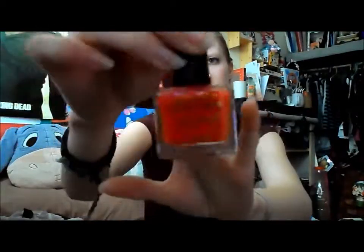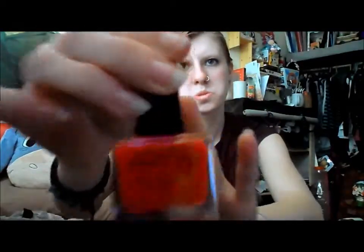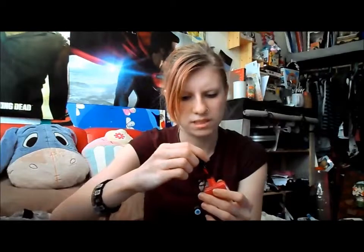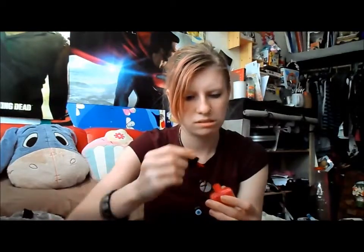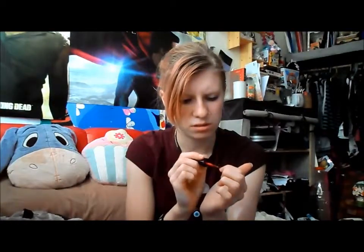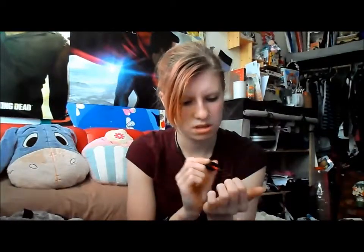We've got the Colour Couture nail polish, 10ml, in a red colour for this month. My camera is not focusing — nope. Okay, so going to test this out, but I've got nail polish on already, so I'll just do a little swatch on my nail because then I can take it off.